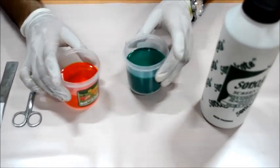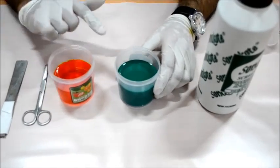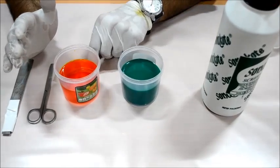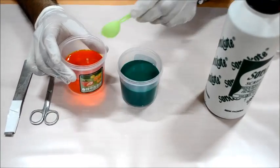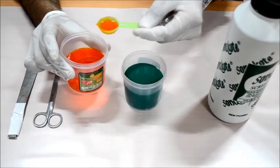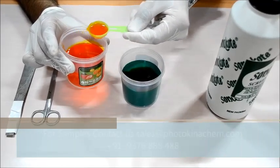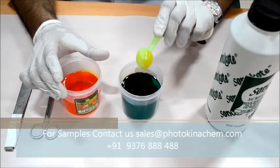Here we have the Sona coat in this bottle. Now this is a very important step — we are going to add two spoons of sensitizer, a full two spoons, into 100 grams of Sona coat.